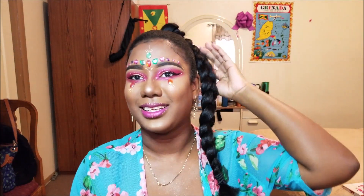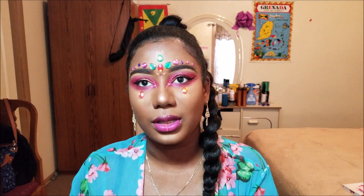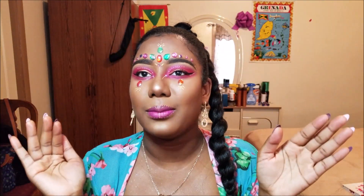Hi guys, welcome back to my channel. Today I'm bringing you a tutorial for a Labor Day carnival look using rhinestones and decorative jewels. It's pretty simple — I didn't really go overboard with it, but it's all in the details. I'm gonna zoom in so you guys can see. I made a little design for my bra, but I didn't get the stuff to make a headpiece so I didn't bother with that.